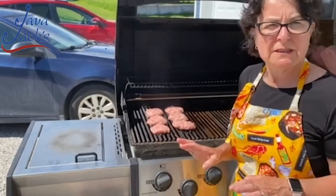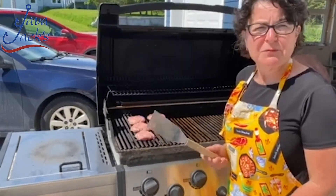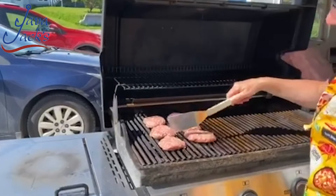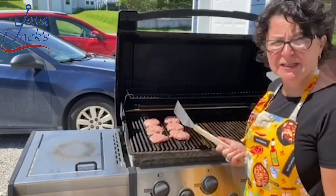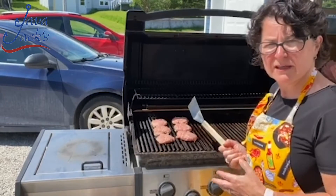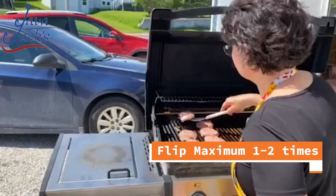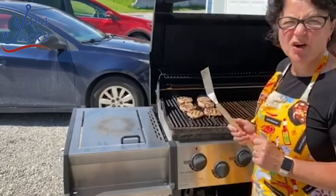We're going to sear them on one side and then flip them over. Most people don't have the patience — just let them cook. Most people want to touch them. We're just going to watch them for a minute. What I want to see is a little bit more browning around the edges before I start to actually try and take them off. So we're just going to leave them and let them cook. I have the barbecue open because the grill is quite hot. I'm going to flip them over only once. Got a little bit of charring — don't worry about that. That's all about the flavor.